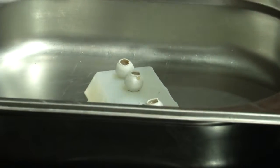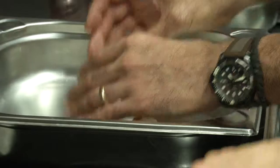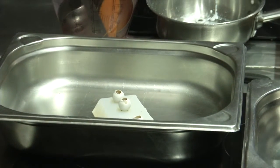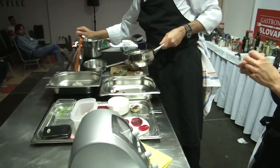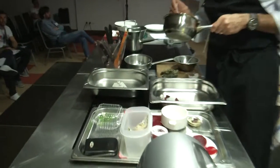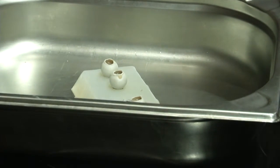So we fill them up. Ideally, if we have the time, we would fill them up, put them into the freezer, and then once they are frozen, we take a little bit of cocoa butter — this is butter from chocolate — to make a seal.